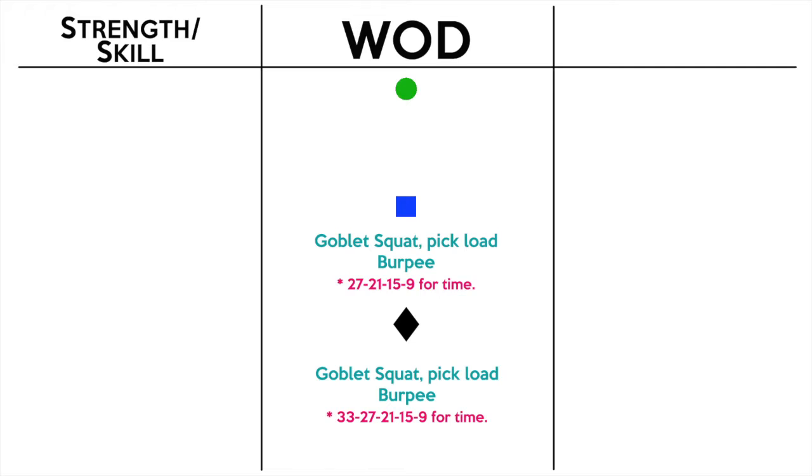Hi everybody. Today we're not going to have a strength or skill, we're just going to do a workout, just like yesterday. Nice and simple on paper — once again, that does not make it easy.